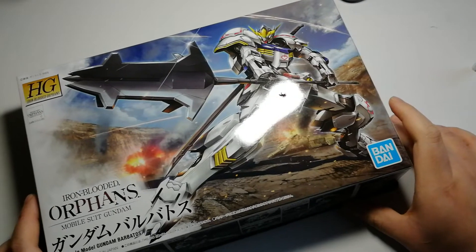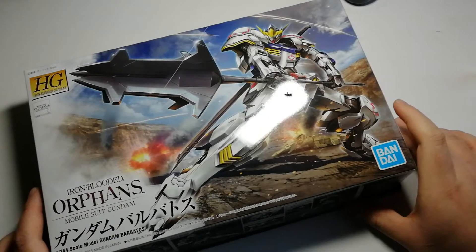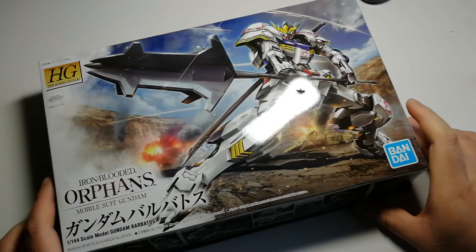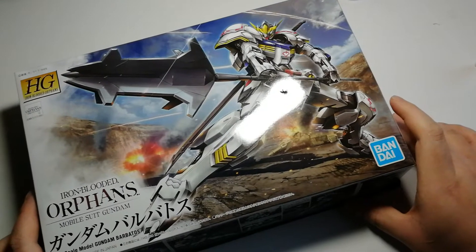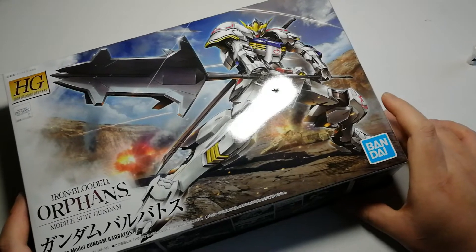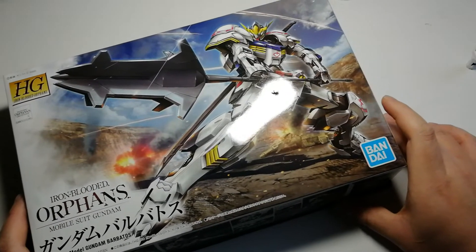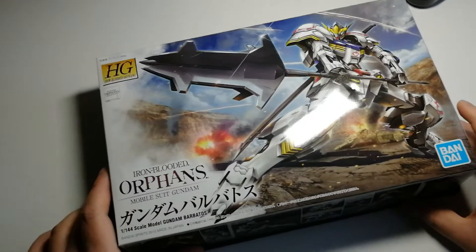I just wanted to do kind of a pretend unboxing so you all could unbox the goods here with me, since they're gonna be locking us up all over again. We might not see each other probably ever, because — end of the world vibes.